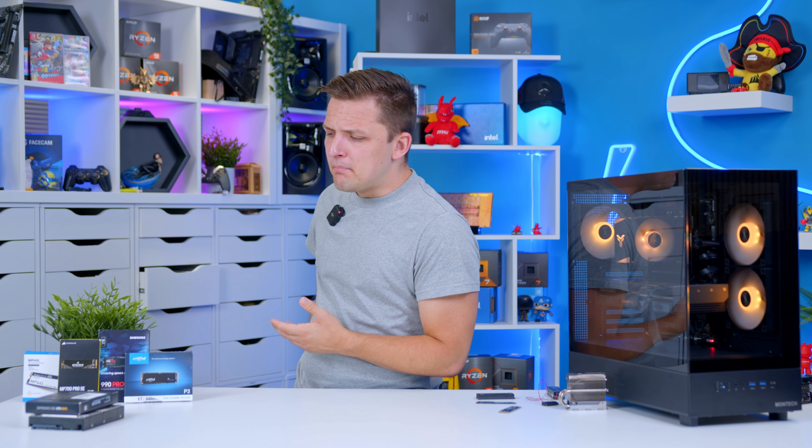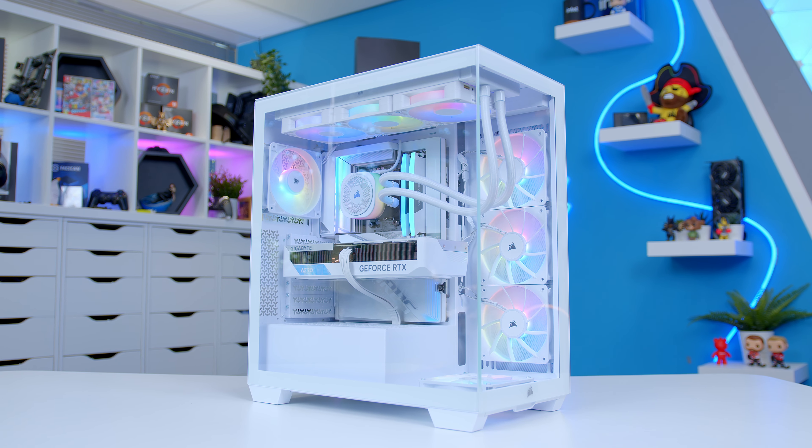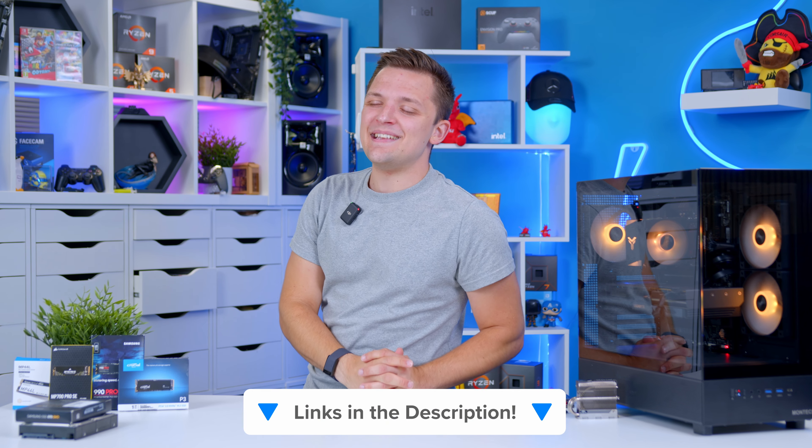Maybe not the most interesting component in the world, but certainly a really important one to consider for your next gaming PC build. If you found this video useful, let me know in the comments below. I'll link everything mentioned today down in the description. Thanks for watching, and we'll see you in the next one.